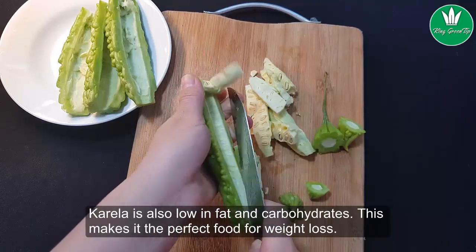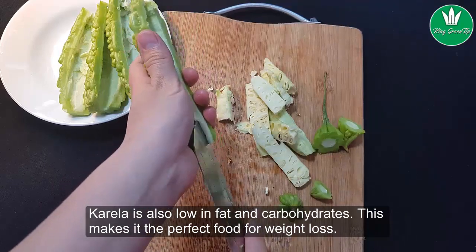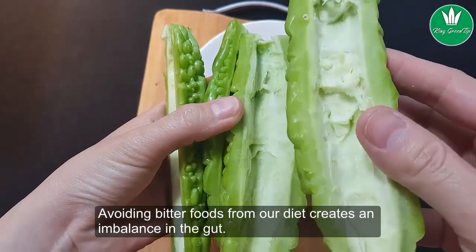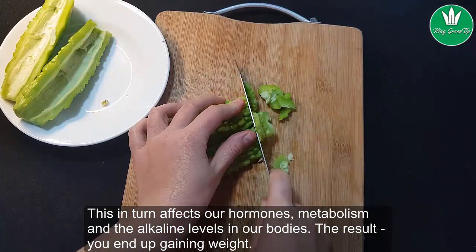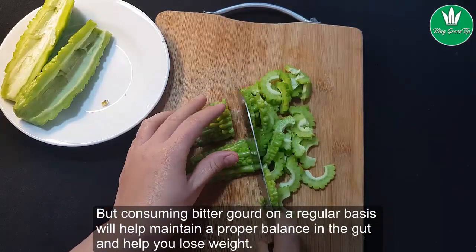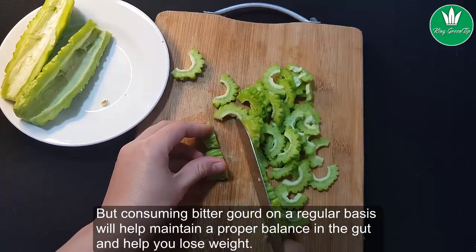Karela is also low in fat and carbohydrates, which makes it the perfect food for weight loss. Avoiding bitter foods from our diet creates an imbalance in the gut, which in turn affects our hormones, metabolism, and the alkaline levels in our bodies — the result being weight gain. But consuming bitter gourd on a regular basis will help maintain a proper balance in the gut and help you lose weight.